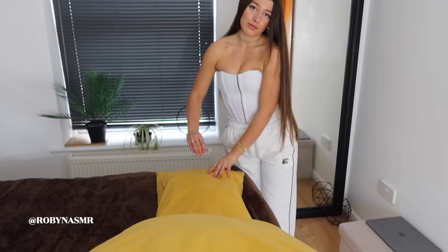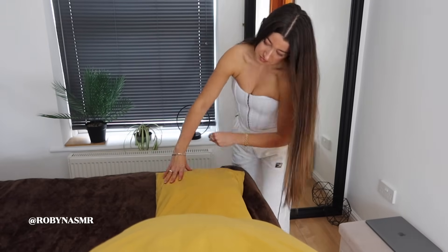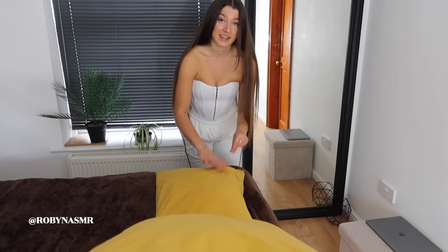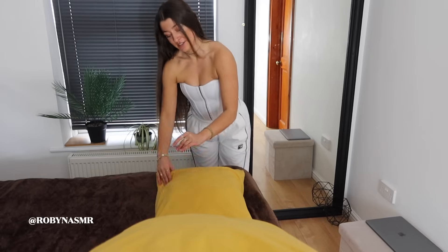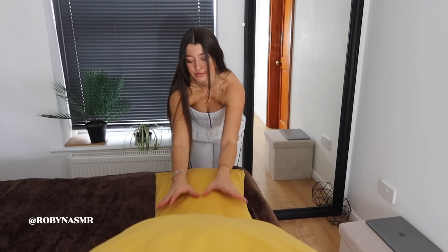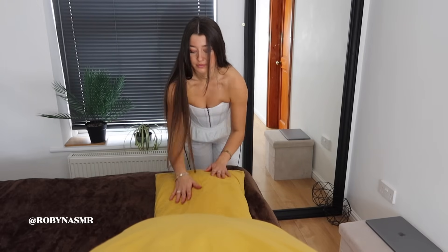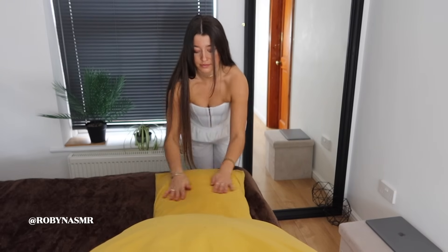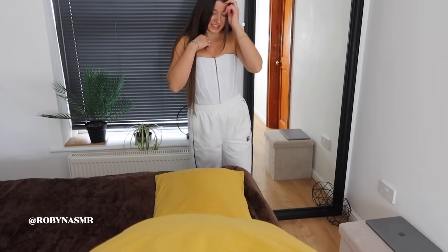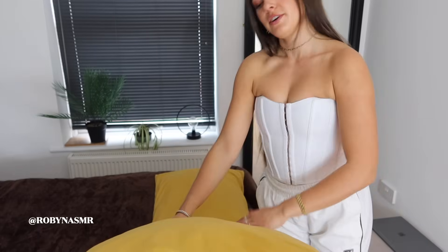And your feet. Looking good. You're feeling really, really good.